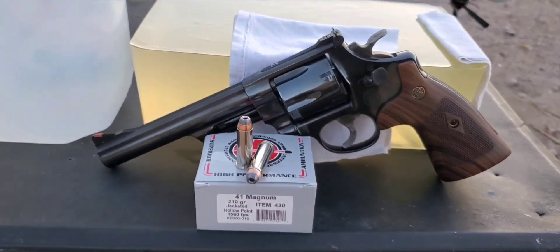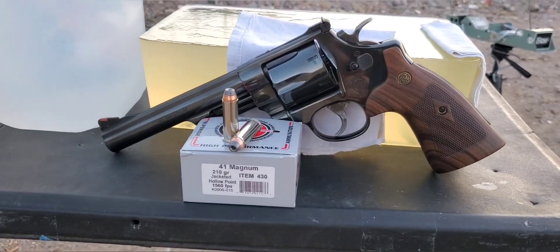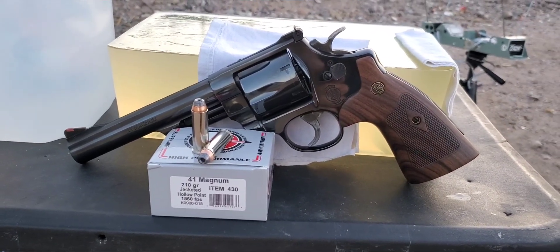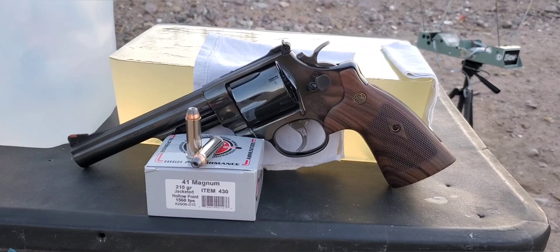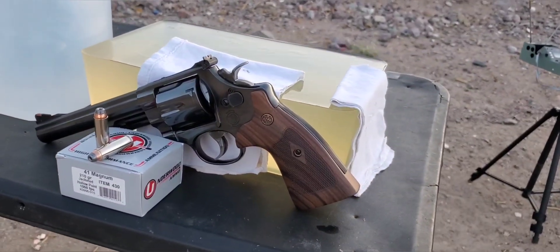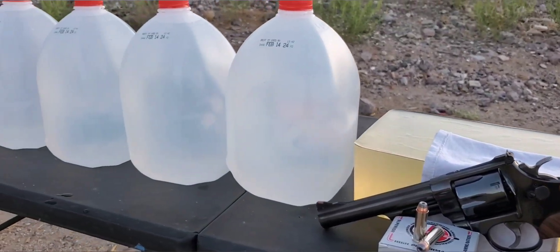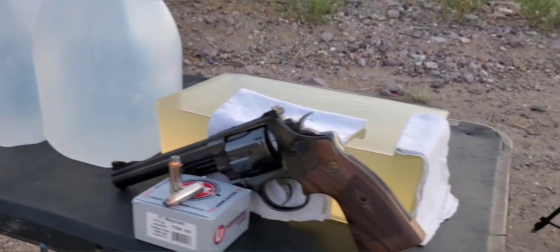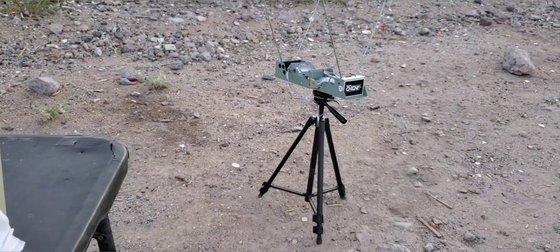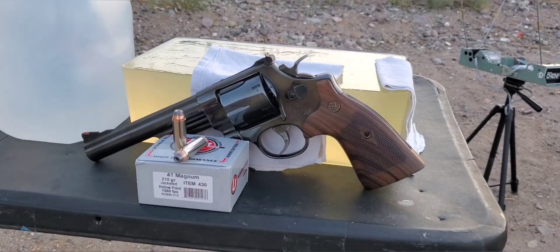I did test one the other day — it was the XTP round — and we came pretty close to that rated velocity, so we'll see how this one does today. We'll be testing it out of our Smith & Wesson Model 57, which has a 6 inch barrel. We'll be going through our gel — that is a 10% block — with our jug backstop just in case we get a pass-through, and four layers of cotton t-shirt on the front. We'll set up our chronograph to hopefully get the impact velocity.